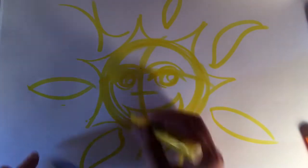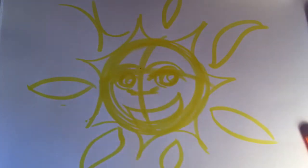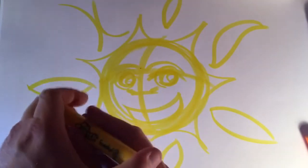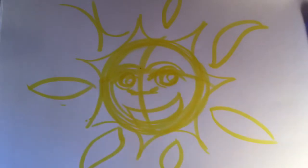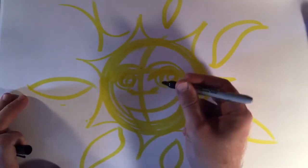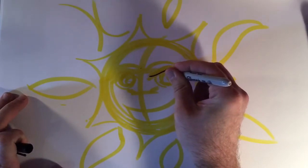The next thing I'm gonna do is put a couple nostrils in here, and I'm gonna put the lid on this yellow and switch to black now that I have everything kind of lightly put in place. I'm gonna go ahead and just start bringing out some detail here.